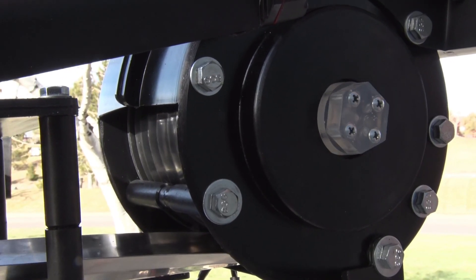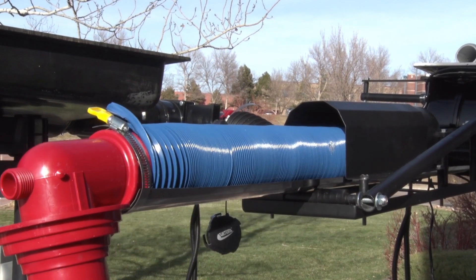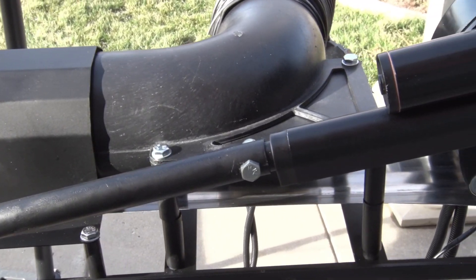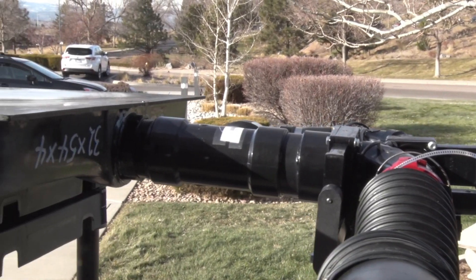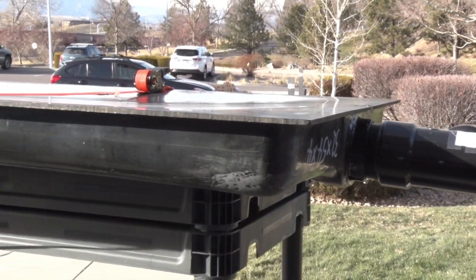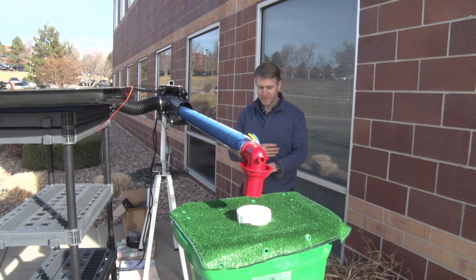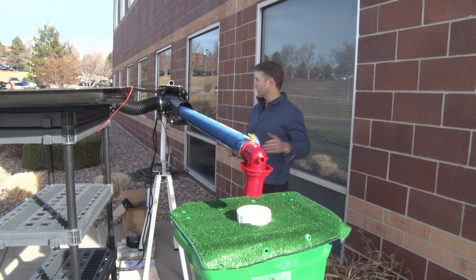Autodock is an automatic sewer docking system for RVs. It connects your sewer hose through the system and docks it with the sewer clean-out. It retracts in and out, going about 10 feet depending on the RV. It swings out at a 90 degree angle, and it's reversible so it can swing out the other way too.